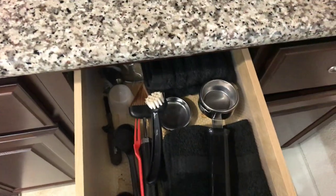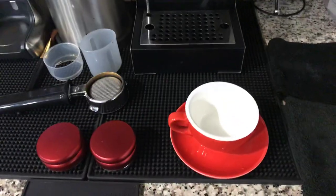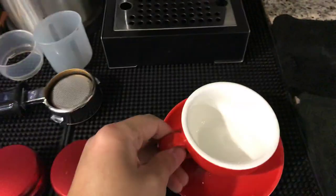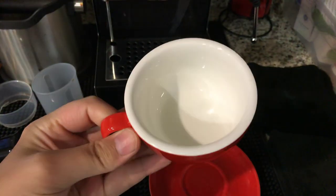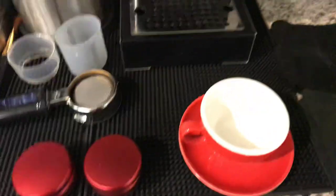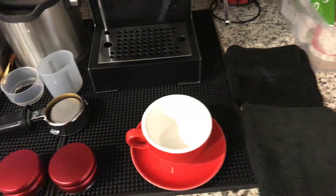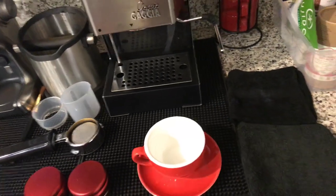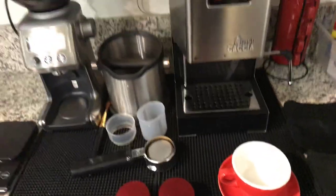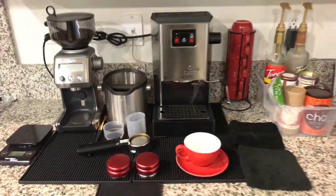Here's my cleaning stuff — I use this to clean the group head and water filter. This cup is really nice, I use it almost all the time. I don't like drinking more than eight ounces of coffee or having coffee with a lot of milk, so I stick to the 7-ounce. That's it for this video, guys — thank you for watching, peace out!